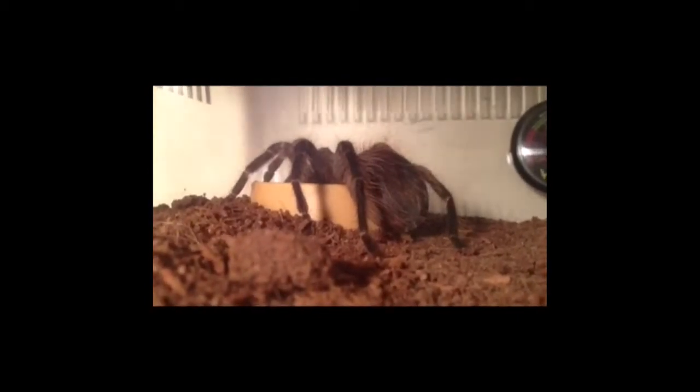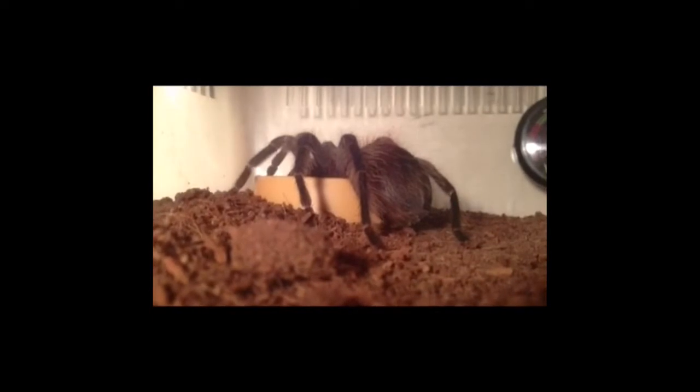As you can see here, the tarantula's abdomen is a kind of dark greyish, almost black sort of colour. A few hairs have been kicked off, and it's been off its food for a couple of weeks, which are all signs that it could well be in pre-molt. If you see these signs with your tarantula, I'd suggest keeping the humidity up, and any prey that you put in the enclosure, make sure you take it out before you go to bed at night. Don't leave it in there with the tarantula.